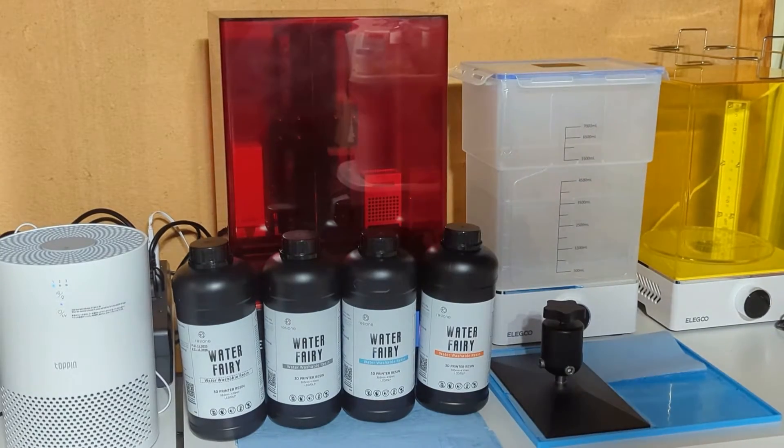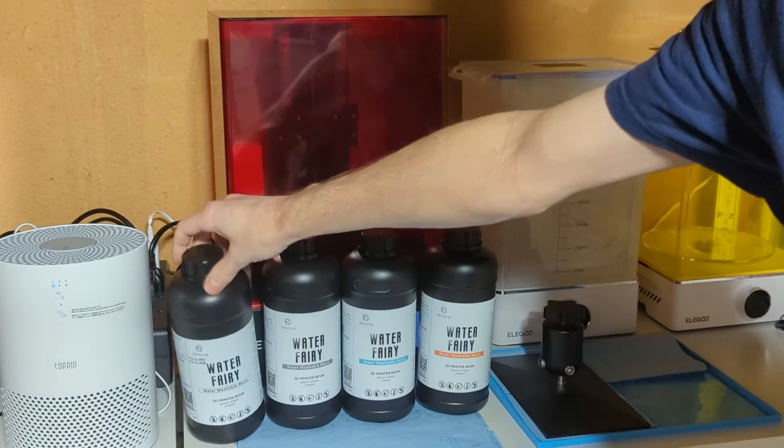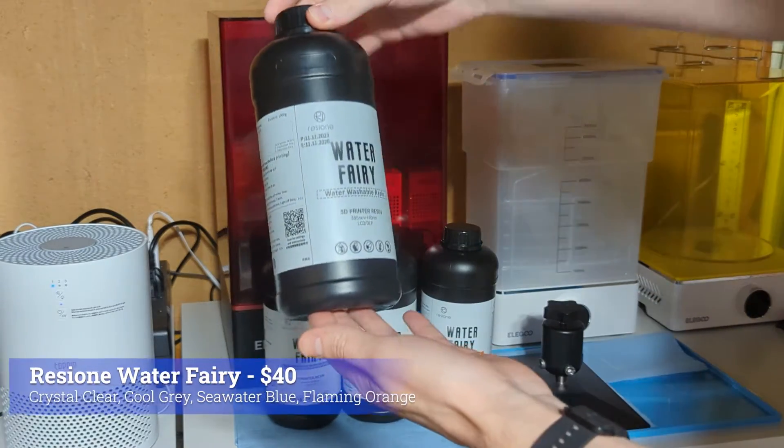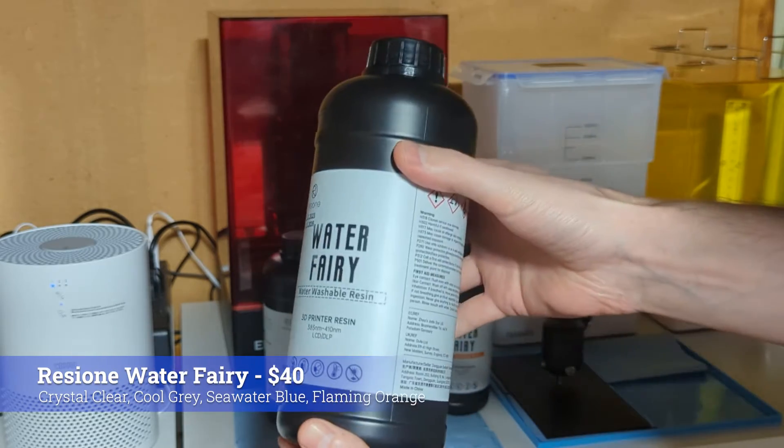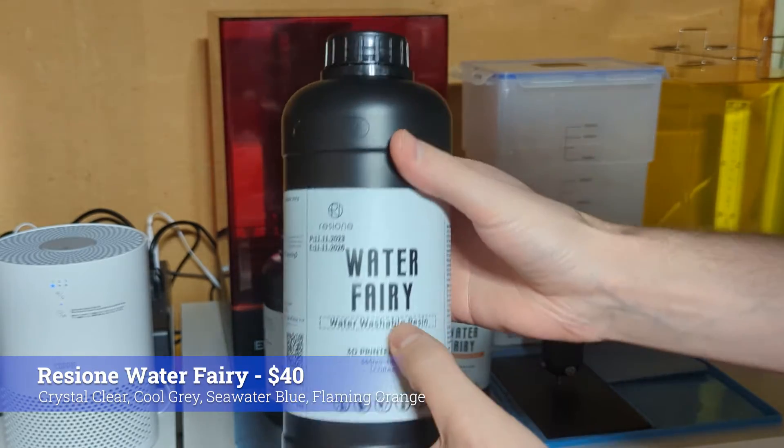Welcome! Today I'm going to be trying out some new resins that just came out from Rezioni, or Rezion, or however you want to say it. This is their new Water Fairy resin line that is water washable.